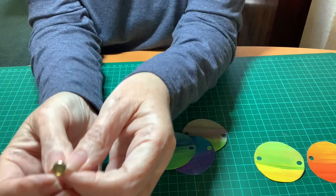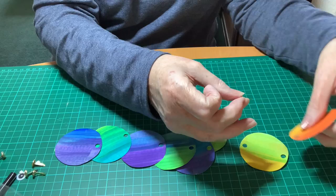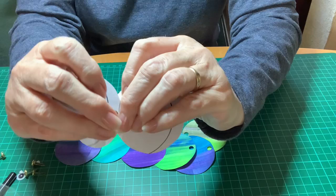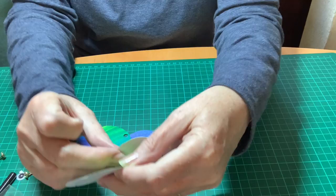Now take your paper fasteners. They go through the hole and open out at the back. Put them into the first hole, then join it onto the first of the sections and open out the two metal prongs. That fastens the two together. Carry on doing that until all pieces of your caterpillar are joined together.